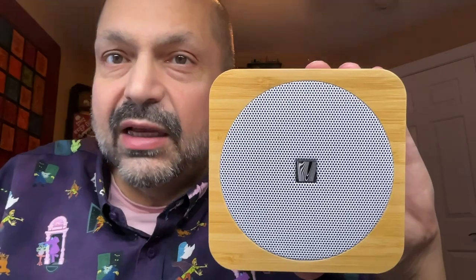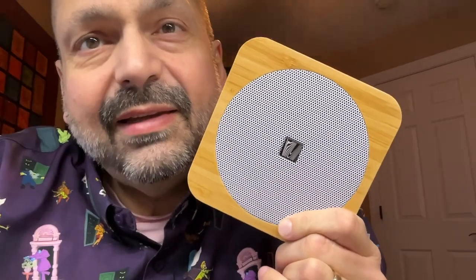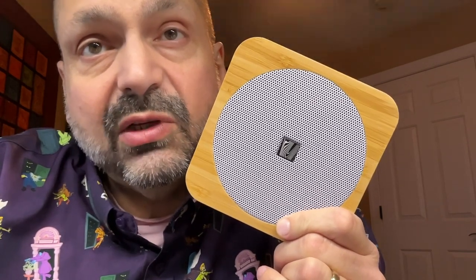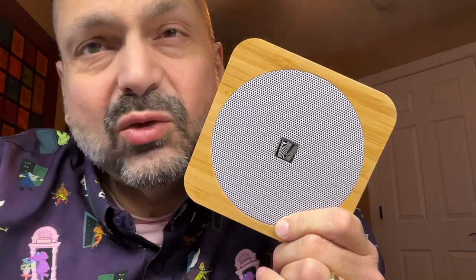This is the Soundfreak SoundSpot 2 SFQ18. When I test a Bluetooth speaker I push it to its limits, and I did that with the SoundSpot 2 as well, but that's really kind of missing the point.